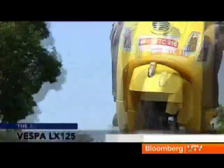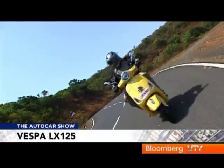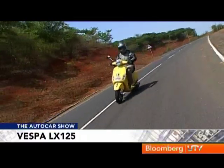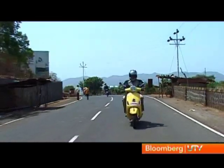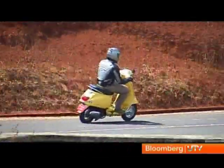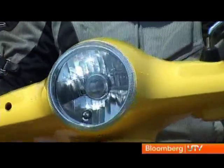Stacked against the clock, the LX hits the 60 km/h mark in 10 seconds, which is slower than Suzuki's Access. But the Vespa's top speed of 94 km/h is class leading. In city traffic, the Vespa will offer little reason for complaint as the motor is quite responsive and darts ahead when you tell it to. Threading through city streets will be made easier by the light and easy steering too.